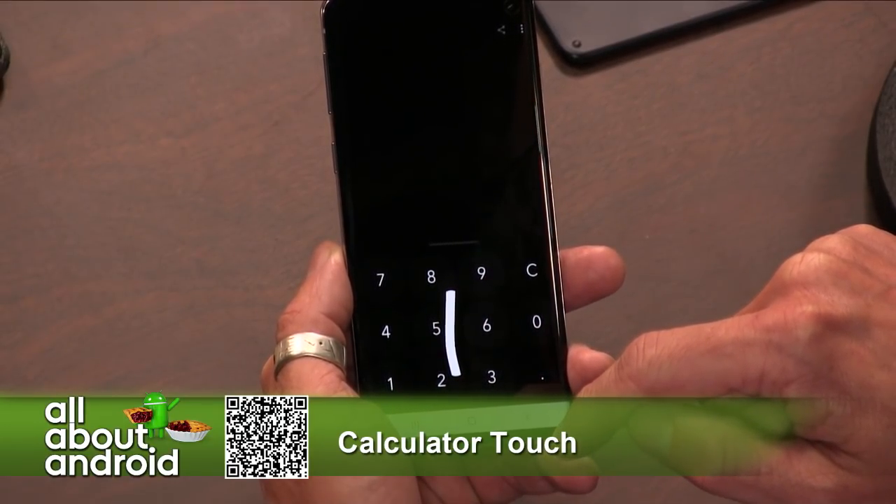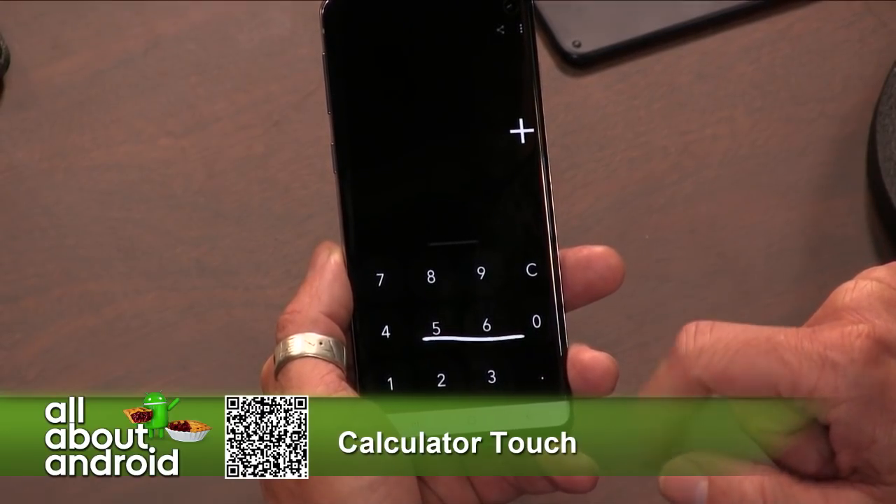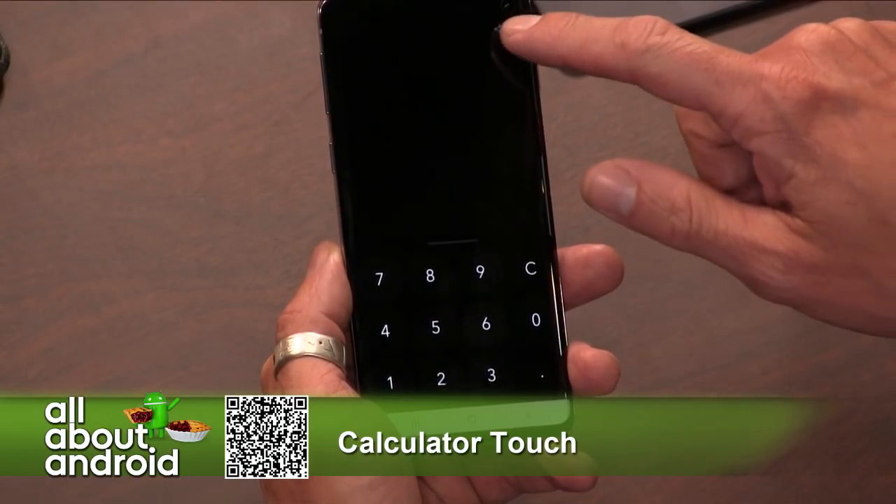Here in this demo, Jason is actually using the dark mode version of the app. The app also has a regular light mode if you'd rather use that.